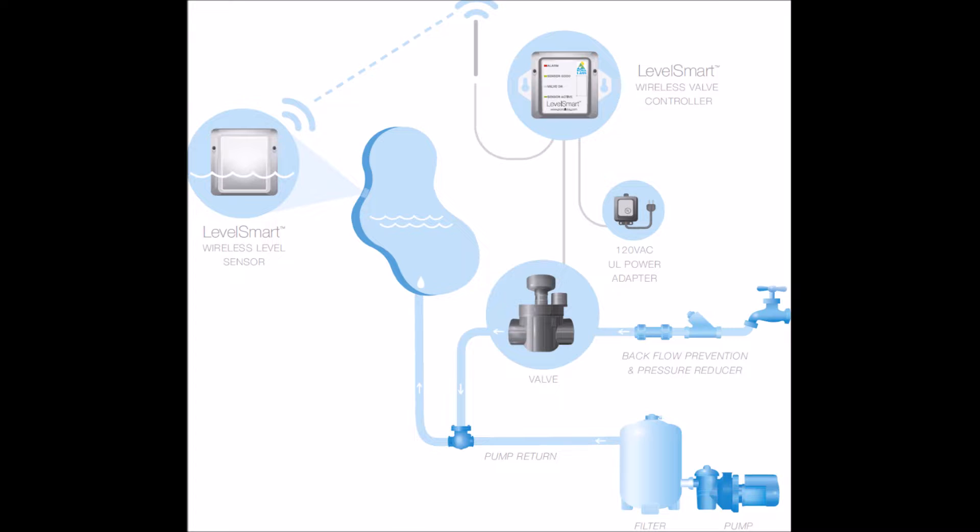If you don't have a manual fill valve at your pool, you can still install the LevelSmart — you would just need an alternate water source. You need to plumb the valve directly into your pool pump return line, like in this diagram.